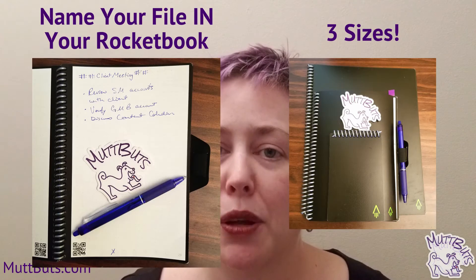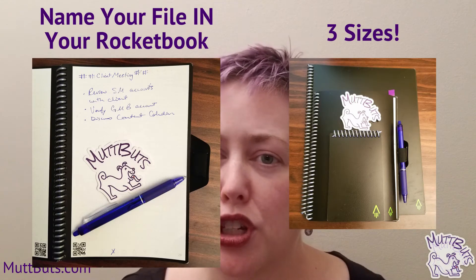The thing that I am most excited about are the smart titles. In your document, have your title and make sure you write it clearly. On either side of that title, you're going to put two hashtags. So let's say you want to write a specific name like 'MuttBuds client meeting' — you're going to do hashtag hashtag, MuttBuds client meeting, hashtag hashtag. Then go ahead and write it as normal. Select at the bottom your destination key, and instead of having a pre-selected date-based name, it is going to name the file exactly as you wrote it.